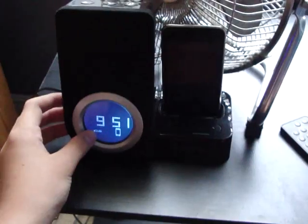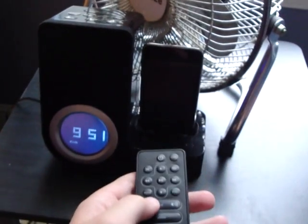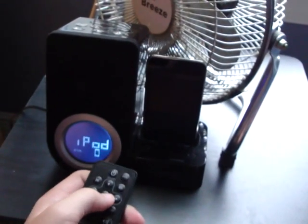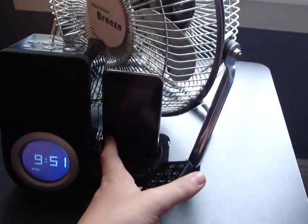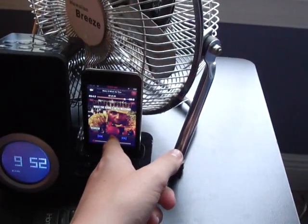Alright, pause the music. By the way, if you want to know what that song was — Jules Santana, 'Make it Work for You.' Also, if you have the bass booster on on your iPod like I do, the bass volume here doesn't really sound that great — sometimes it annoys me.